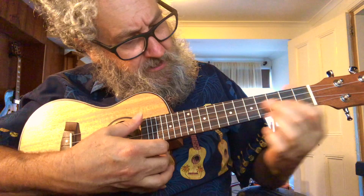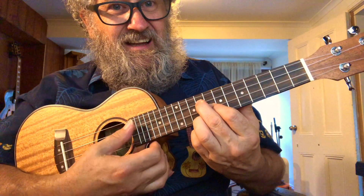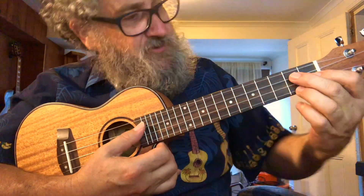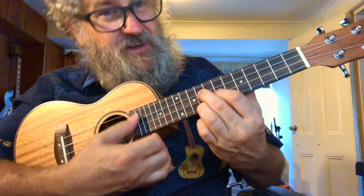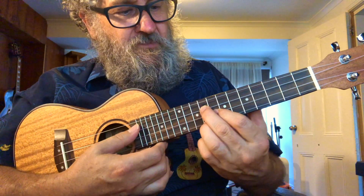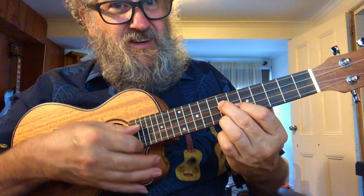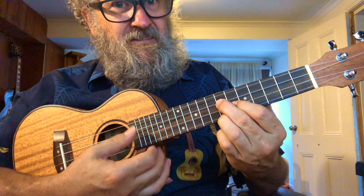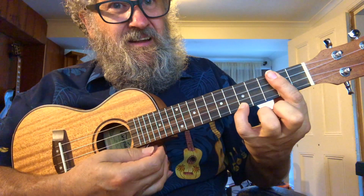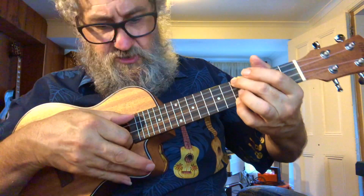We're going to start off with a D7 on the 8th fret — it's the same shape as a G7, but on the 8th fret it's a D. Then move to the 7th fret, one more to the 6th fret, this time pick it, then D, and hold your little finger there and play the two outside strings.